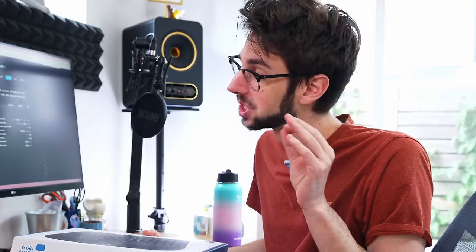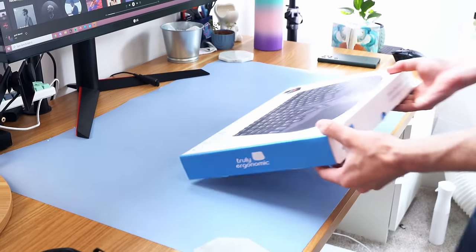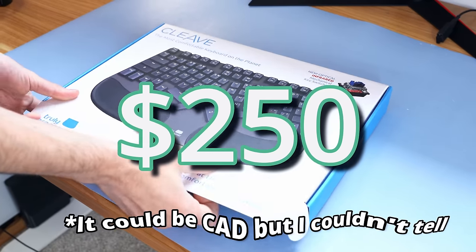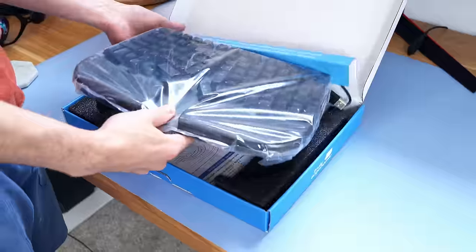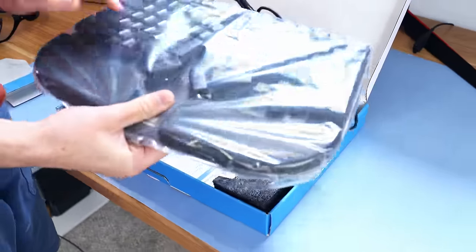Please subscribe because I spent $35 on the doctor's outfit for this one bit. Okay, so day two — let's say day one I got a little bit heated, we're not going to talk about that. Let's look at the Cleave. This is the second most expensive option, and originally I thought it was budget, but it was $250 US dollars, so I'm expecting a lot from this.